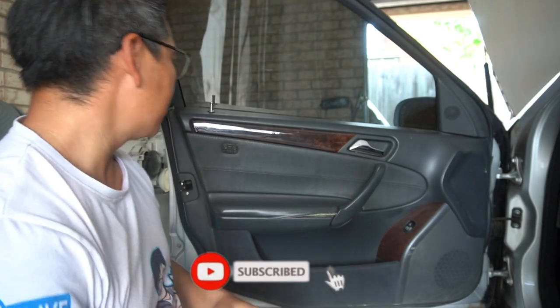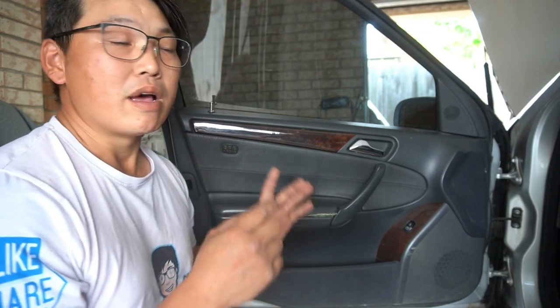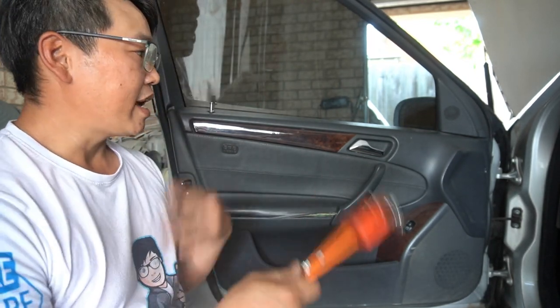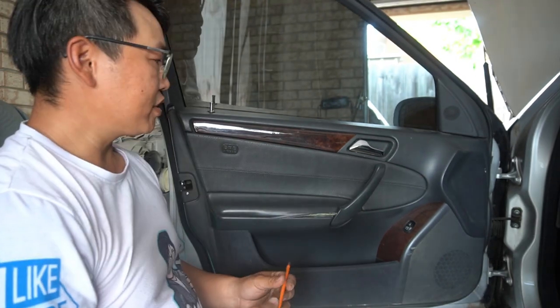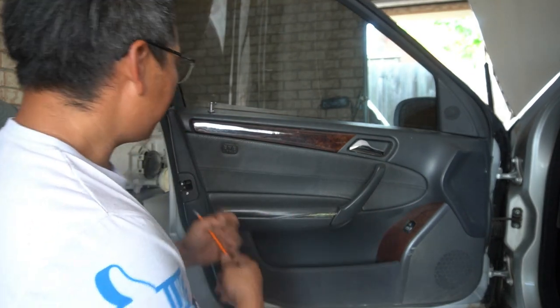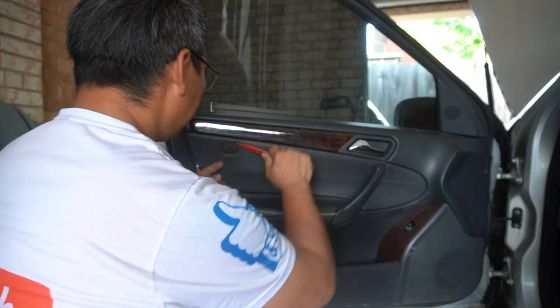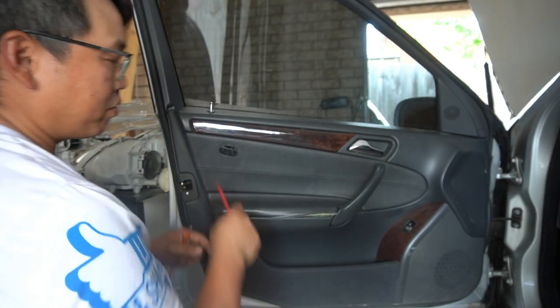The first thing we need to do is remove the door panel so that we can get to the mounts inside and mount our new door handle. We're going to need some torque screws — I just got a set here and as we go through the video I will list exactly what you need. The first thing we need is a T30, and we need to pry this cover off so that we can get to our T30 torque screw. Pry that off and there is a torque screw behind there.